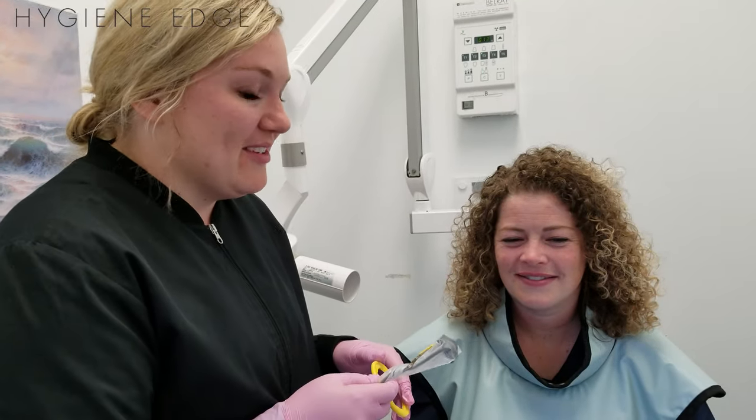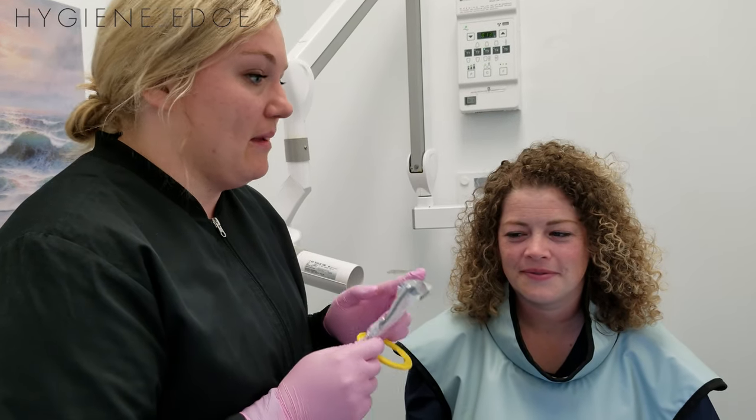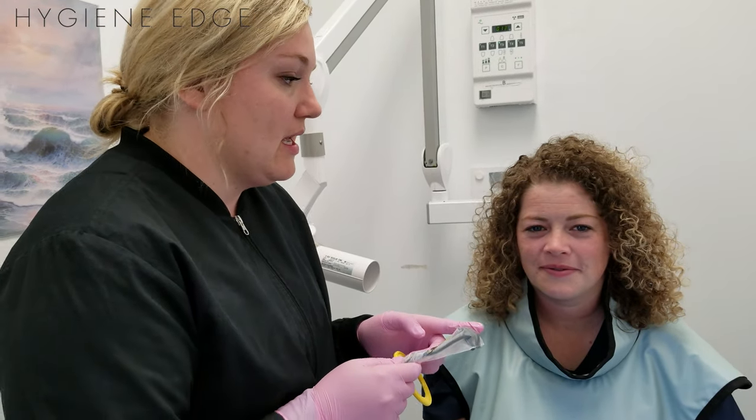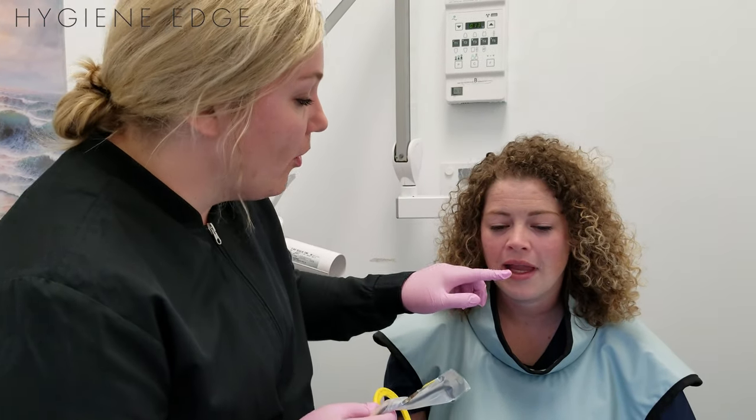Mandibular tori are so common nowadays — we see them every day, so many patients have them, and they make periapical X-rays so difficult. Here's a little trick to make them a little more comfortable for your patient.